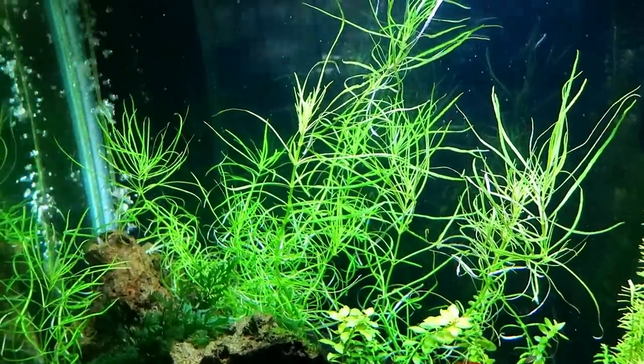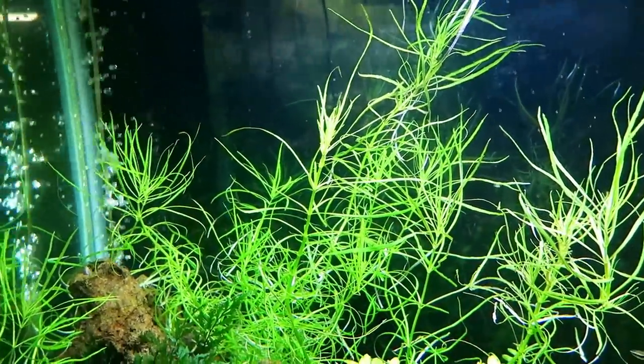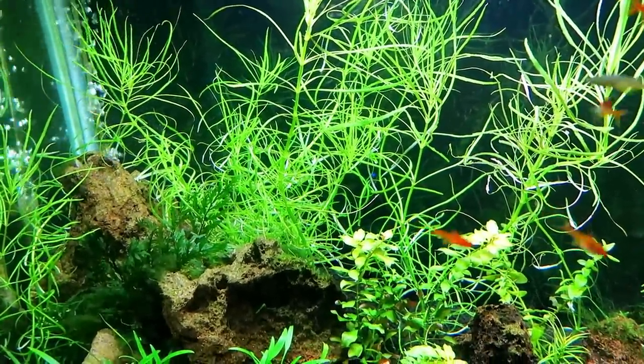Now it's definitely a background plant — you can tell just by how tall it is. It also has like an eight-inch wingspan, which is crazy. So if you put it in the front you're not going to have a very good view of your aquarium.